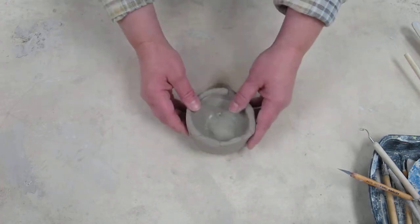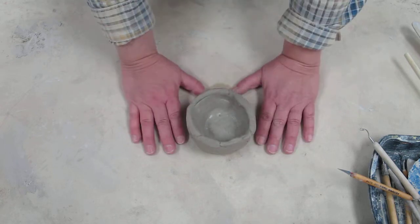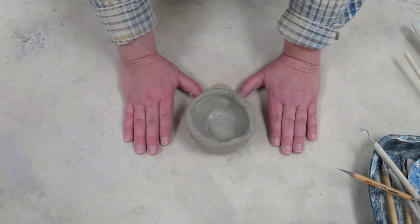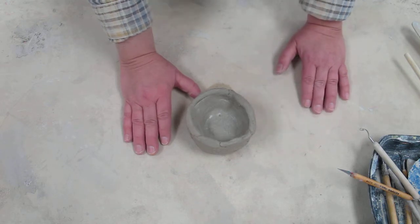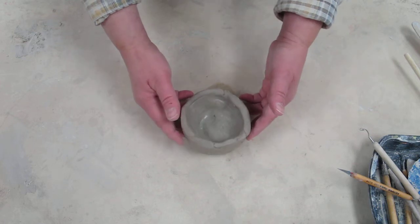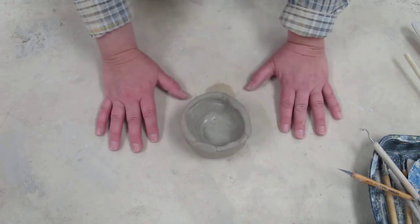We're going to follow in that tradition. We're going to learn some basic hand-building techniques to use when you are creating a small pot. This little pot was created using both the pinch method and the coil method.